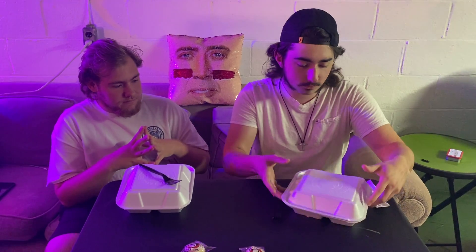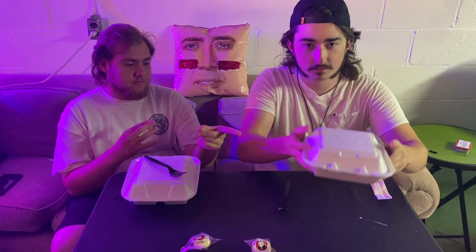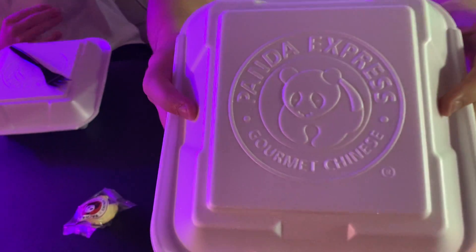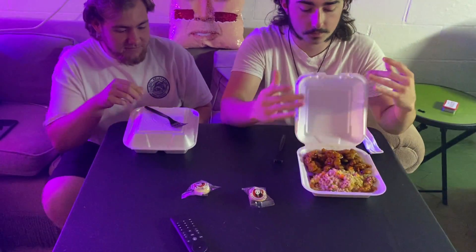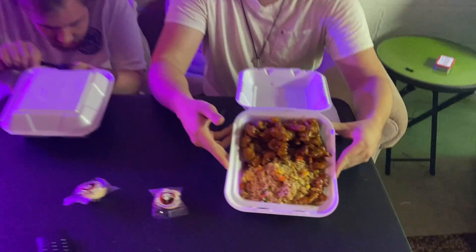Hello and welcome back to Dane's Basement Food Review. Today we have a little bit of some food. We got some stuff from Panda Express today, and it is the combo of orange chicken and fried rice.